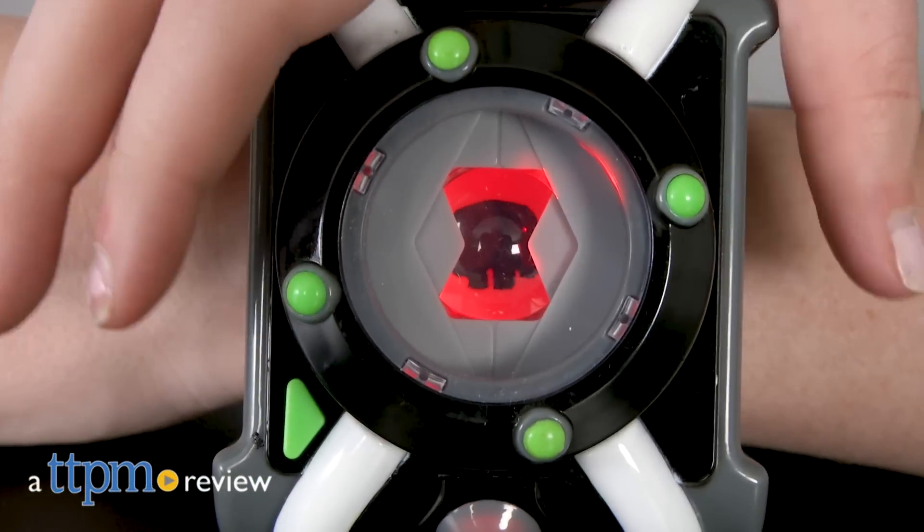Ben ain't nothing without his Omnitrix. Hi, this is Jen from TTPM, and Cartoon Network is bringing back Ben 10 in a big way this year, so we got our hands on some of the cool new toys for Ben 10 fans.